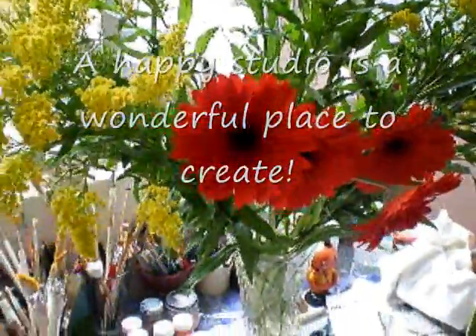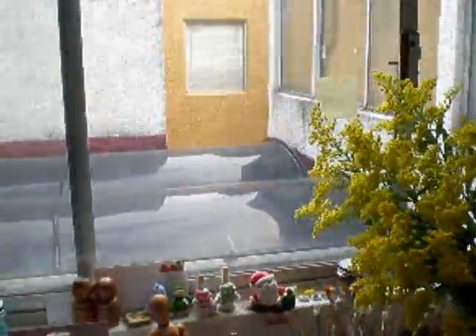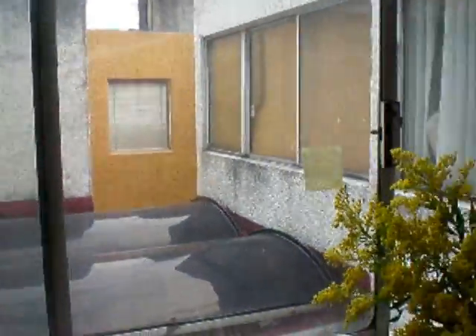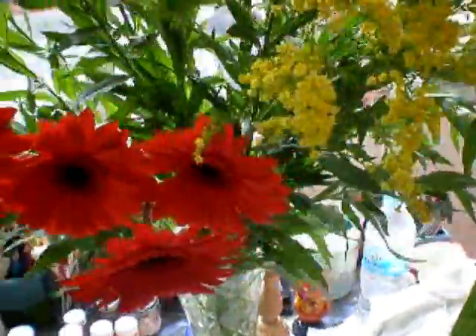I bought some flowers today to make my studio happy, because my view on this side of the house is really bad. So I got to make myself a little beauty in here.